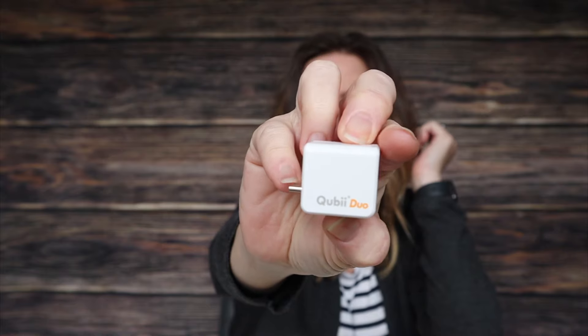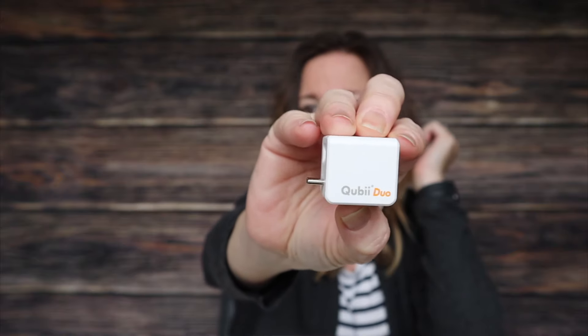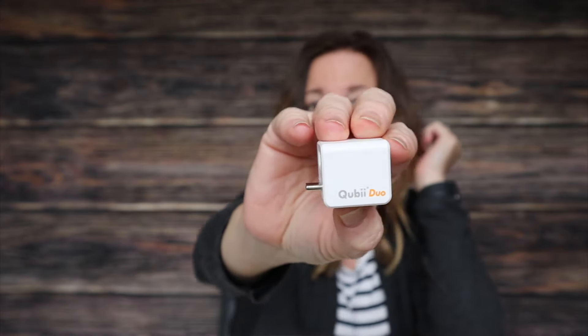A Quby is a little device that you attach to your phone charger. It has a slot for a micro SD card, and this one has a USB-C outlet on the front and on the back. It piggybacks onto your phone charger, and every time you plug in your phone to charge it, it's going to automatically download all your photos, all your contacts, whatever you tell it to download — your tweets, Facebook data, Instagram photos. It automatically backs everything up and puts it on an SD card.